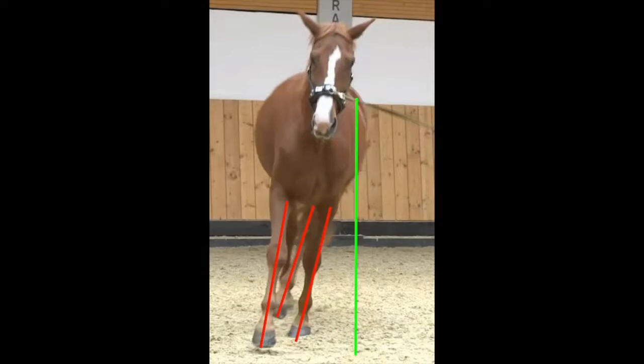For a healthy way of moving without strain on joints, tendons and ligaments, the legs should support the body vertically. The hoofs should hit the ground horizontally.